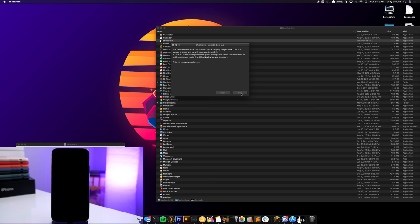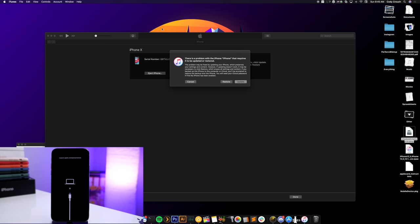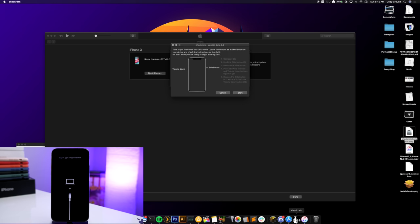It's going to put your device into recovery mode first, and once it's in recovery mode it will let you know. You can see on my computer it says 'There is a problem with the iPhone that requires it to be updated or restored' — that's a good sign, it means it's in recovery mode. Open checkra1n again and it will tell you how to put your device into DFU mode — the process is timed and will show you exactly what to do.